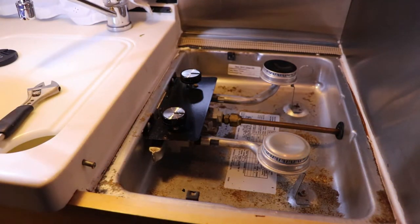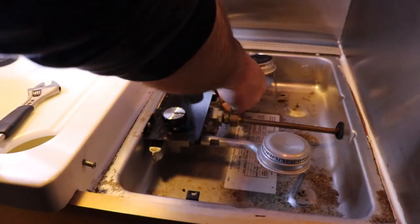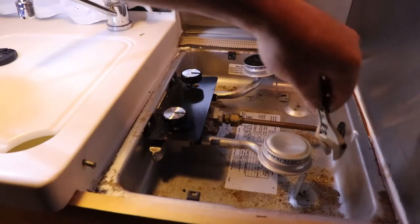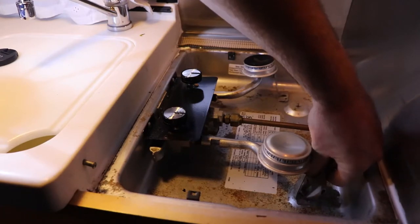That didn't work. So the next step is to switch elements quickly — there's a different bend in the tubes, but hopefully we can get that to work anyway.